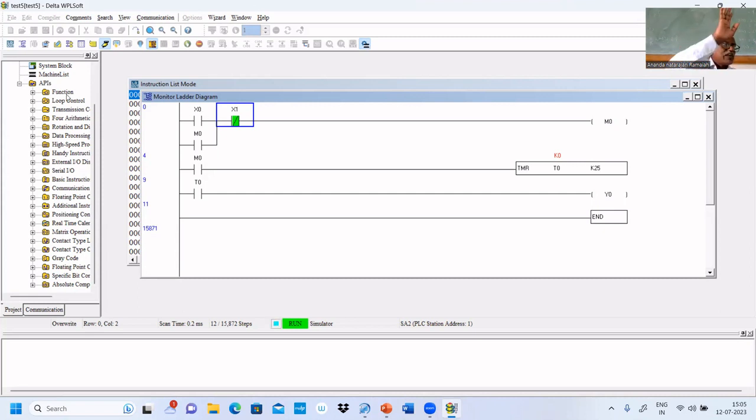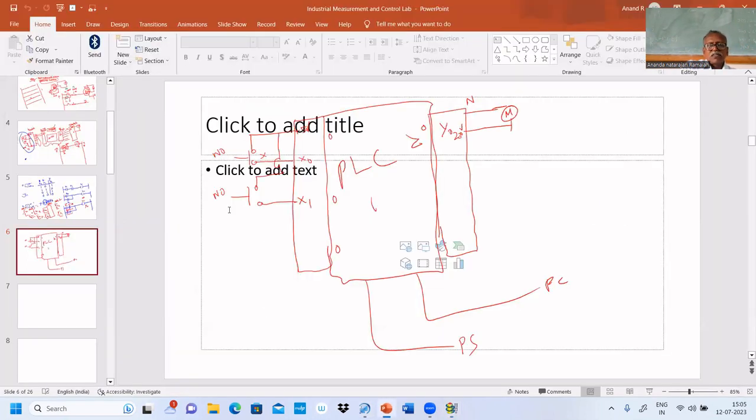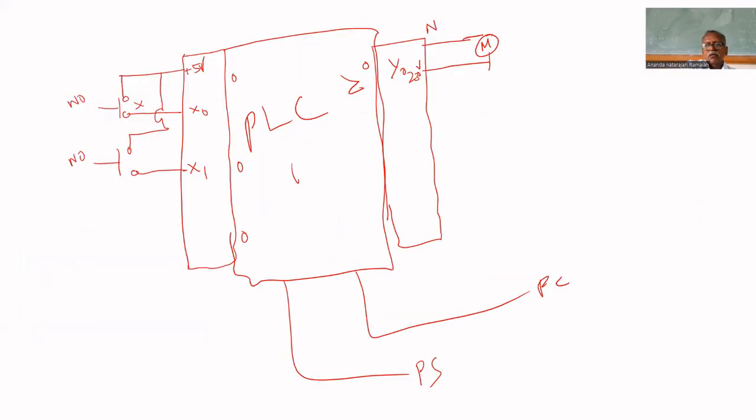That is the way we have to write the program. We are using X0 as a normally open switch to turn on the motors, and X1 to turn off the motors — the same setup we are going to use. Two push buttons are there: one push button connected at X0 for start, and another connected to X1 for stop. Both are normally open switches and will give 0 when open. Here, Y0, Y1, and Y2 are the outputs for the three motors.